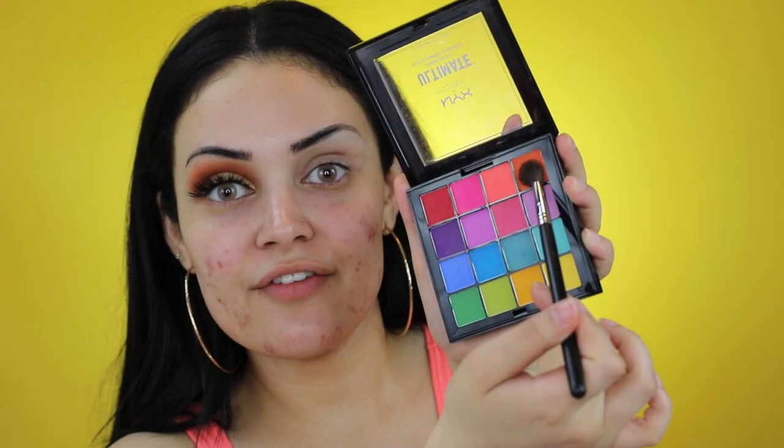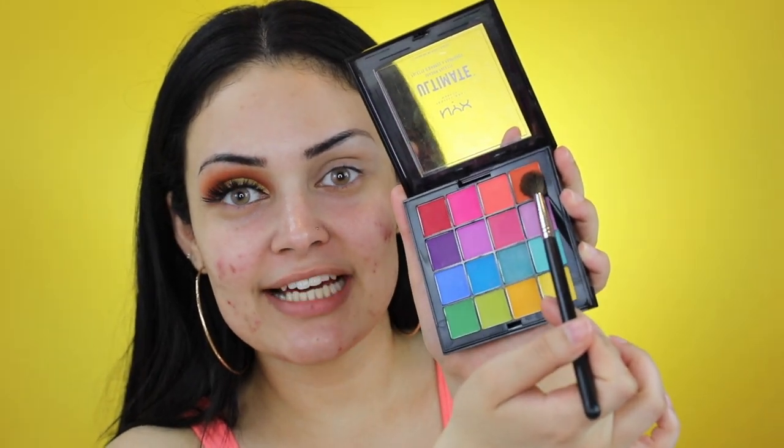My eyes are already primed. I'm now going to pick up this orange shade from NYX's Ultimate Bright eyeshadow palette using my Morphe M505 and I'll be applying this on my crease and blending it up towards my brow bone.